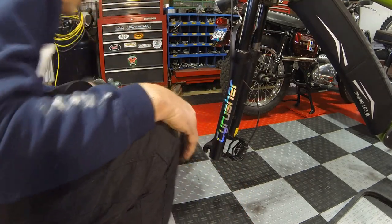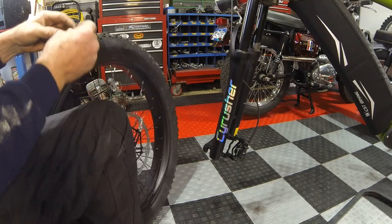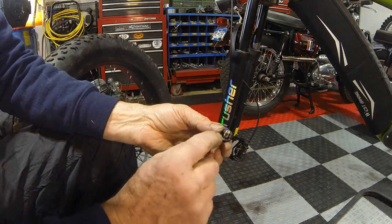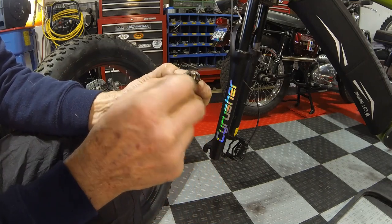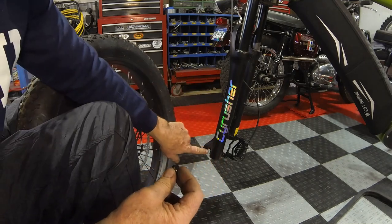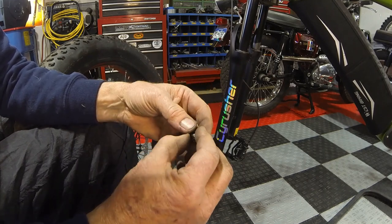I'm going to put the front wheel back on. This little spacer has a knurling on one side — you can see it — and that's designed to grip the bottom of your fork. Make sure you have it oriented correctly because if you reverse it, it won't grip the way it's supposed to.